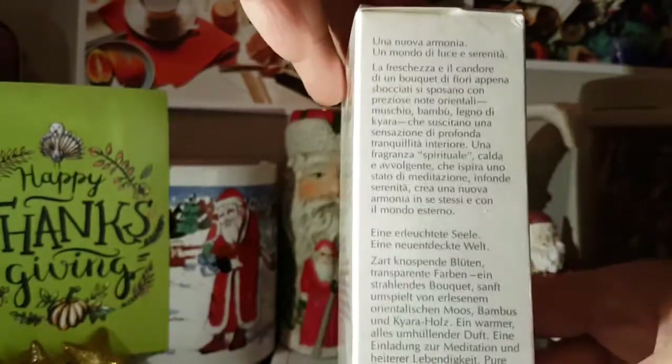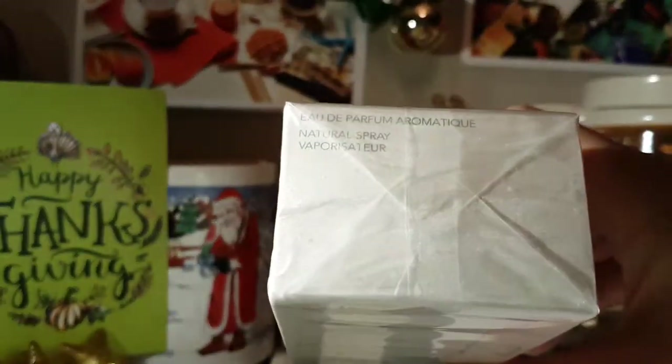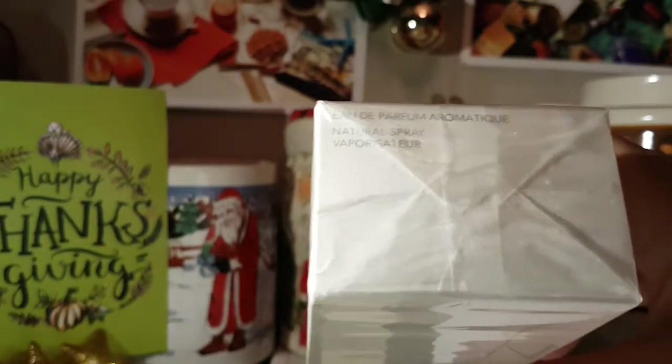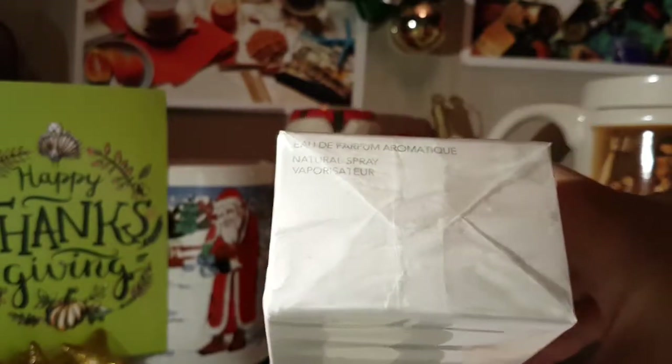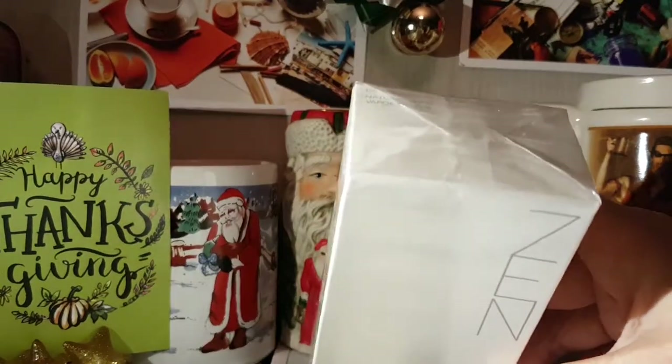It's written in some different languages. And here's the bottom of the box, and then I'll just show you the top. Comment down below and let everybody know what kind of perfumes you're into, and if you still have bottles of perfume in sealed boxes.